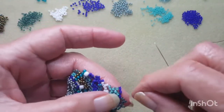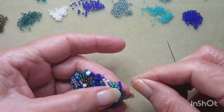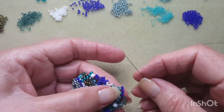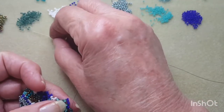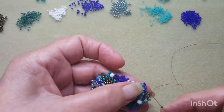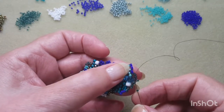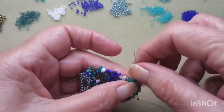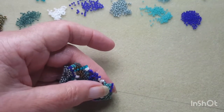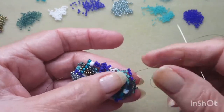I hope you don't find this boring. I never find things boring when I'm learning something new, so I guess I just think people think the way I do. Down through those two dark blue 15-0s, pulling tight, pulling tight, making sure they're all sitting in place.